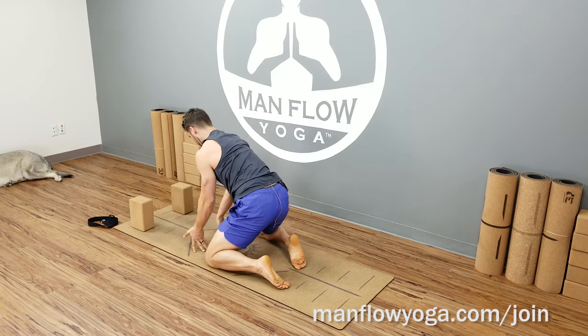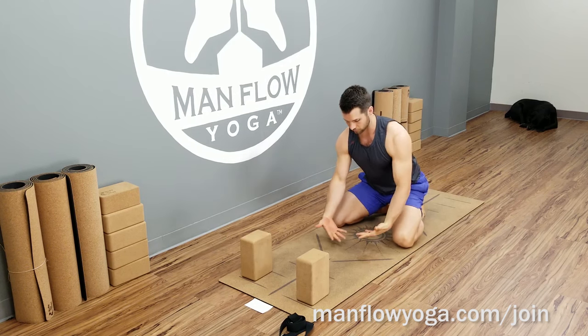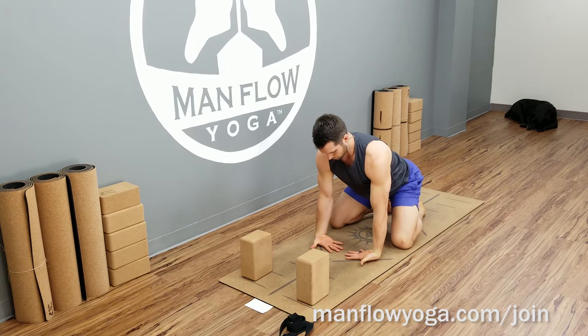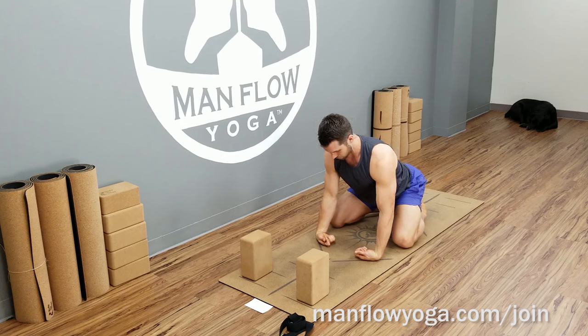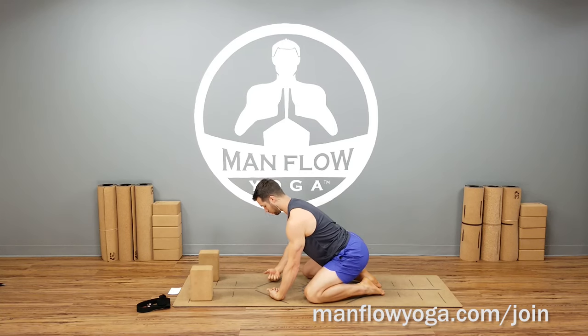Another wrist stretch: flip your hands so your palms are facing up and fingers are facing one another. Start by putting more weight in your hips because this might feel a little funky if you haven't done it before. Then lean more forward, bringing the shoulders above the hands to shift more of that stretch into your wrists. You'll feel this in the backs of your wrists. This is a nice way to counter what we tend to do with our wrists during the day — if you're on your phone or at the computer. You can also squeeze your fingers in toward your palms, like a wrist curl, to add to this stretch.